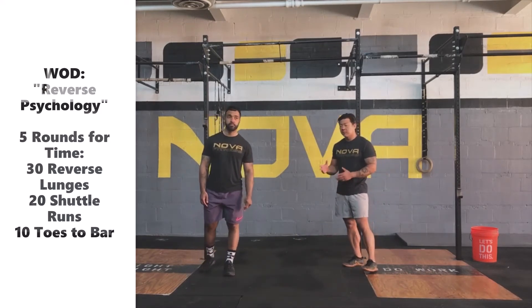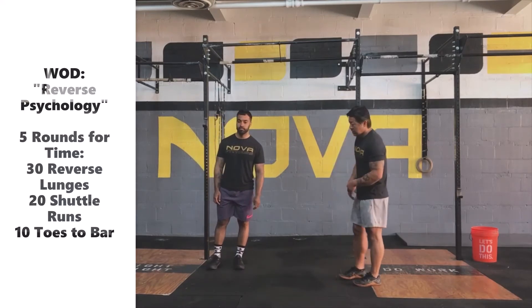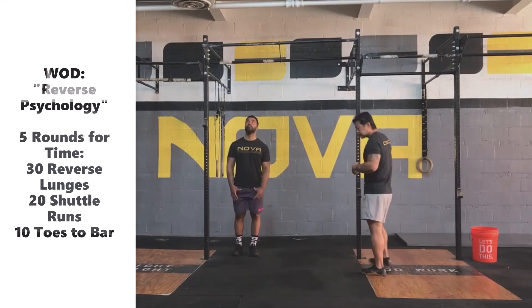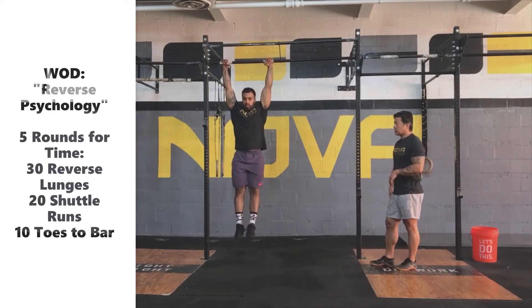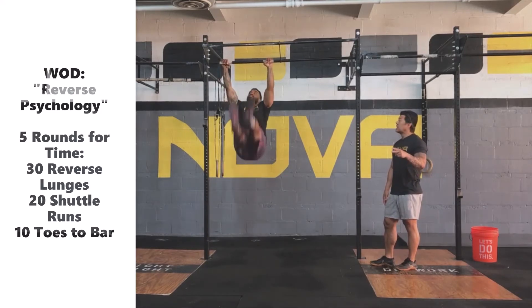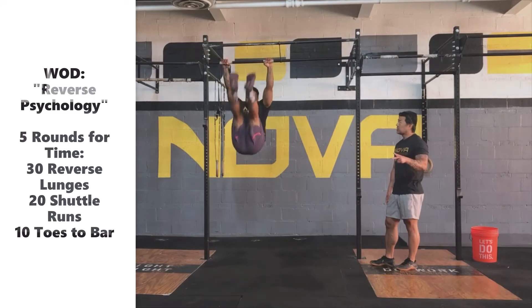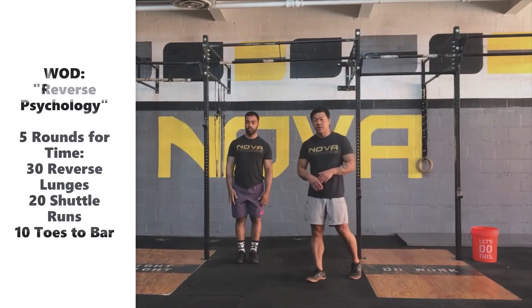Now we go into probably the most difficult movement for today — the 10 toes-to-bar, or whatever variation we're doing. Coach Ronnie is going to hop up and show us some really good toes-to-bar. He's going to be going between two positions: the arch and the hollow. Just like we talked about in the warm-up, those positions are going to be really important to be able to string repetitions together.